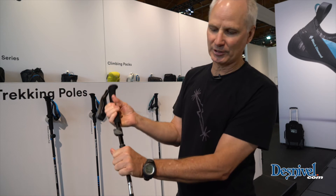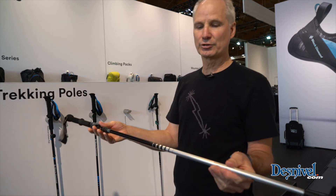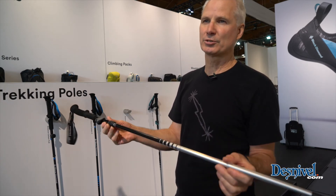To redeploy the pole, you simply just grab this piece and adjust it. These new Z-Poles will be available in all the shops in Europe in spring 2018.